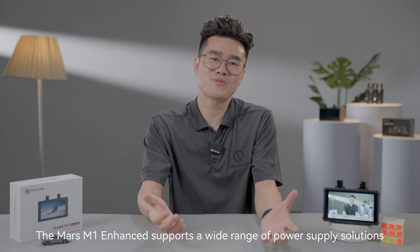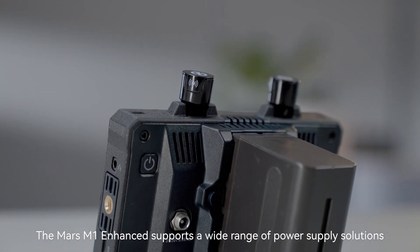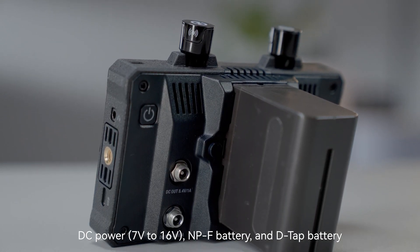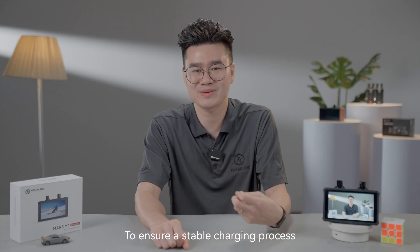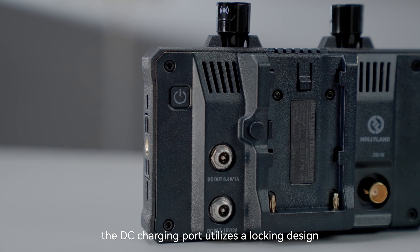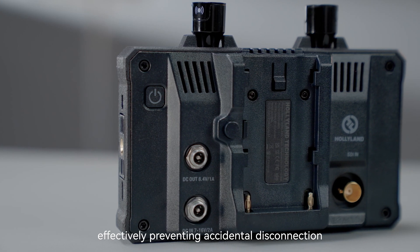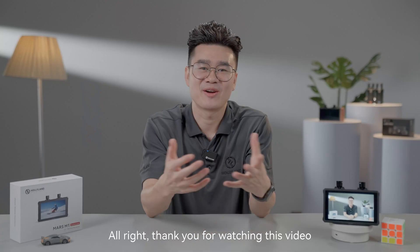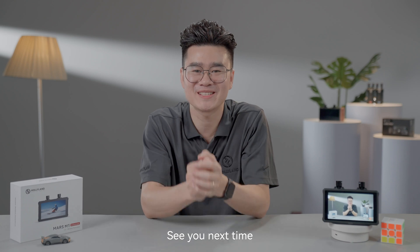The Mars M1 Enhanced supports a wide range of power supply solutions: DC power, NPF battery, and D-Tab battery. To ensure a stable charging process, the DC charging port utilizes a locking design, effectively preventing accidental disconnection. Thank you for watching this video. We hope it has been helpful. See you next time.